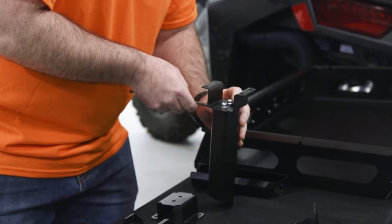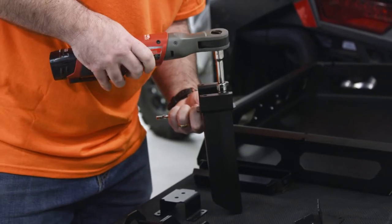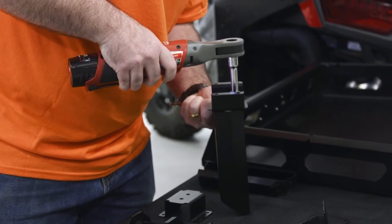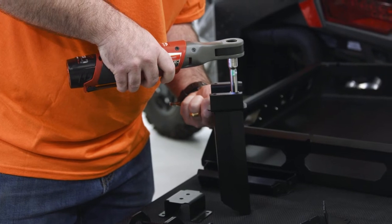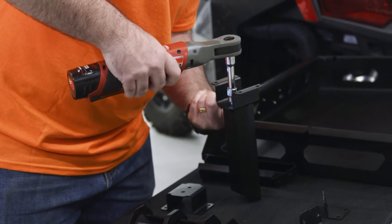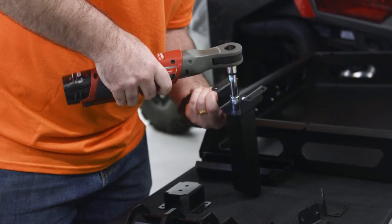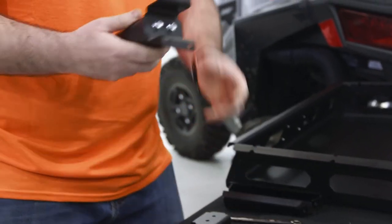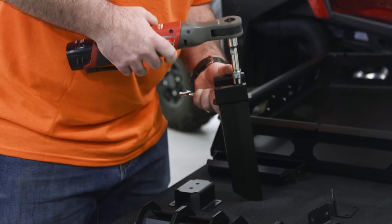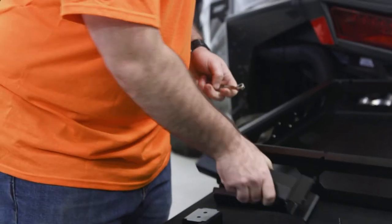Important to note here: bolts need to go in from this side so they don't interfere with the tubing on your roll cage when we go to install it later. Get our wrench on the first side, buzz it down snug but not tight. Take the time to make sure it's nice and straight and square before we tighten down the second bolt. We'll repeat this for the second leg.